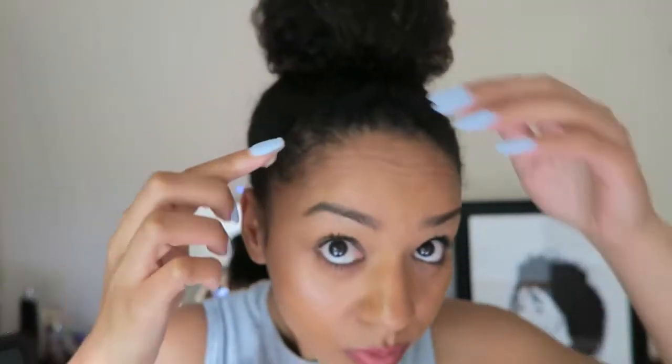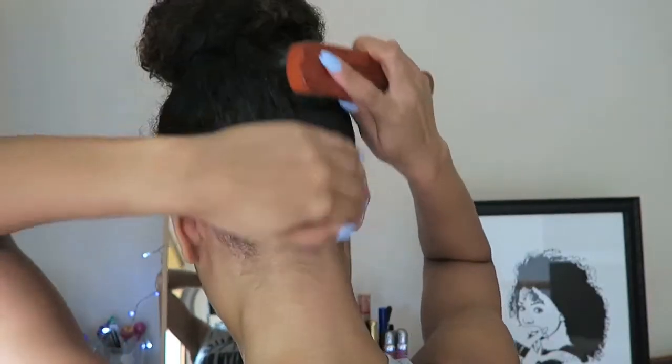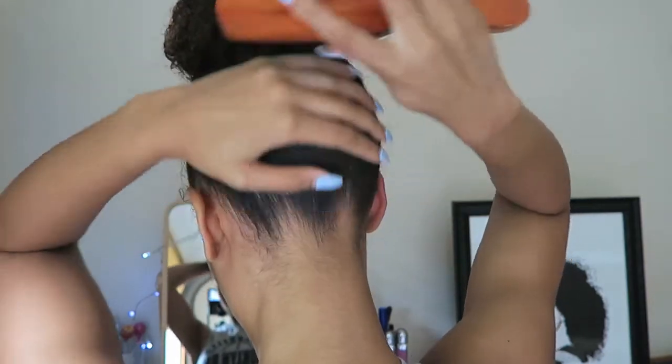Next I'm going in with my favorite eco styler gel — this is the essential part. I'm gonna slick down the edges of the hair because this is gonna really finish off the look. First I'll smooth the head back, make sure it's all smooth, then finish off with the slick brush just to make sure everything is in place.